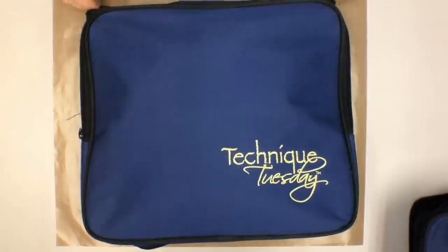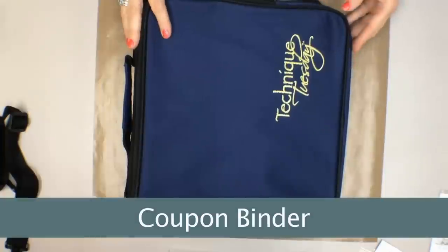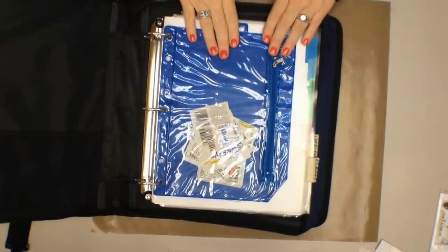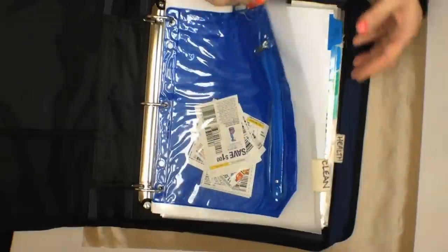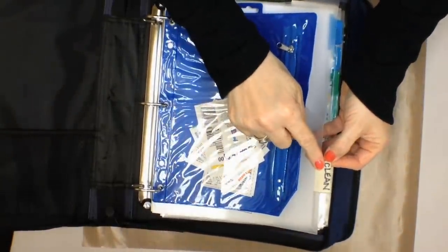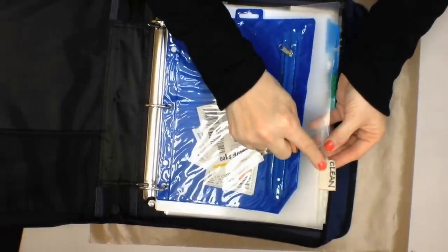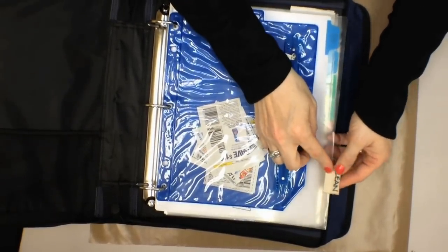Zip it all up, grab my handle, and I'm ready to go out the door. Another way to use the Technique Tuesday portfolio that is so near and dear to my heart: this is our binder turned into a coupon binder. I've added a little low-budget pocket to my binder with some dividers. I used textiles — they are sticky adhesive canvas — and I took a Sharpie pen to put my category right on there. I love these as tabs because they are so durable.